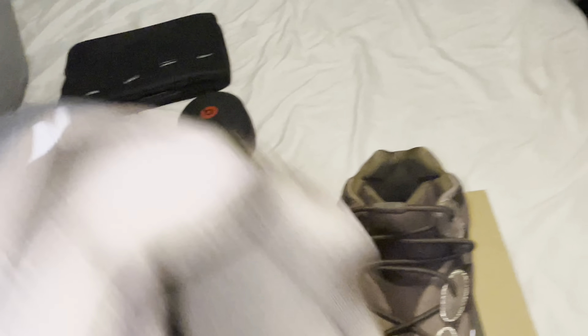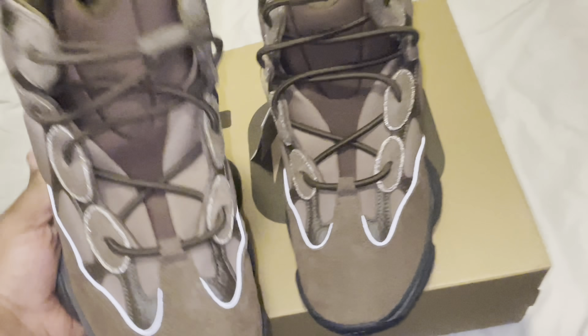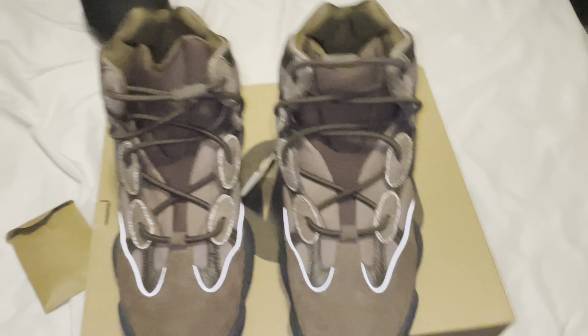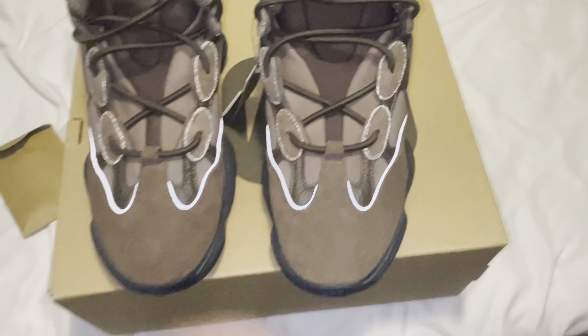Would y'all cop these or drop them? I would cop if they were all black, but I probably doubt I would cop these. But it's been a minute since I had some. Yeah, that's it for this video man — I'm out, gang gang.